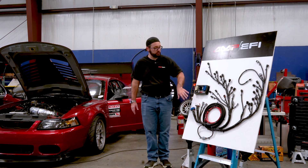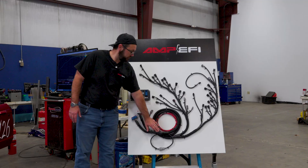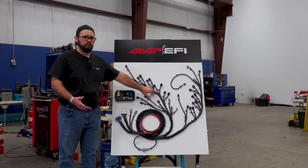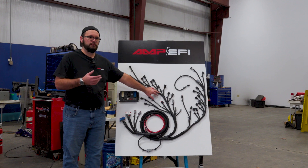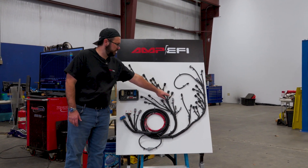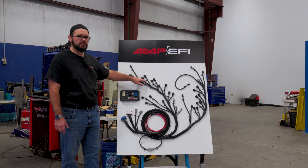The harness is done up really, really nicely. We use TechFlex covering and heat shrink on all the major joints because we like that higher quality — it's a better fit and finish. Every connection is going to have labeled heat shrink on it, just to make it easy to identify.